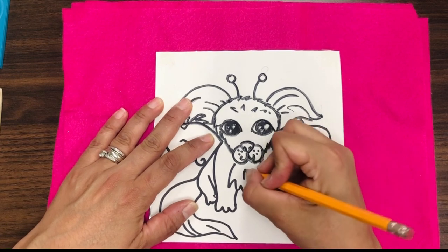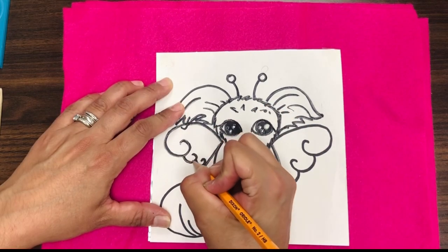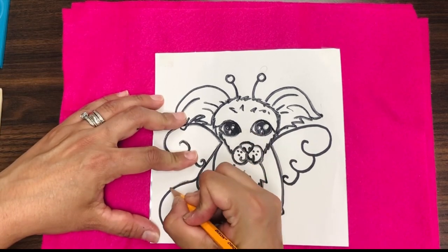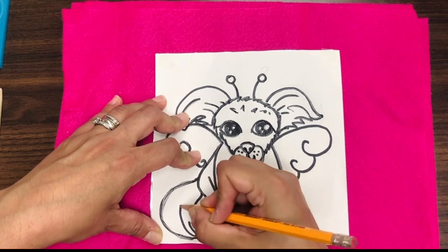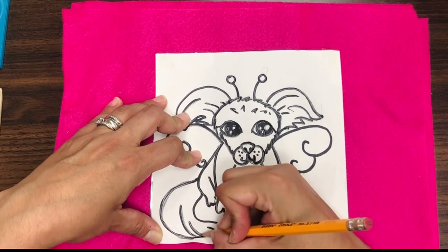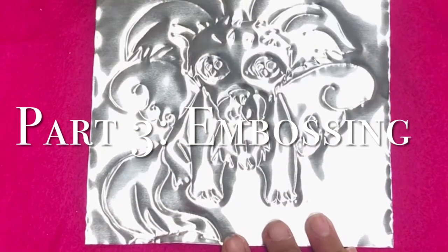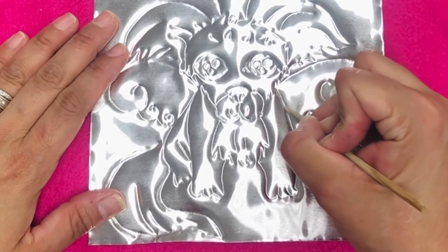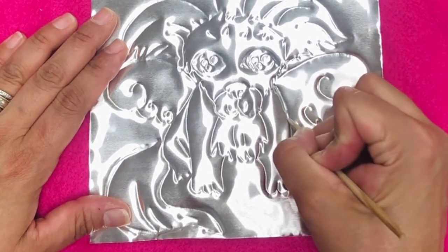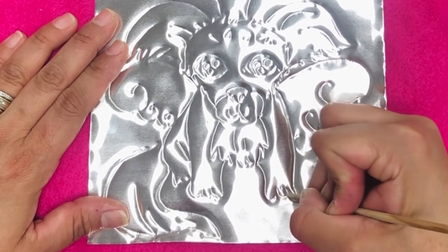You just keep going until you are finished. I'm pressing a little bit hard, and notice that I'm working on the soft fabric. If you don't have fabric, you can also work on top of newspaper or several sheets of paper — something soft that will give way as you are pushing into the metal. And I think I got it all. Now it's time to push into it with one of my tools. You are going to push a little bit harder, and this is making the aluminum go in.